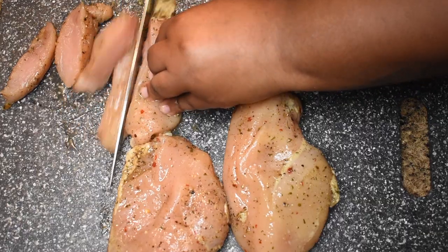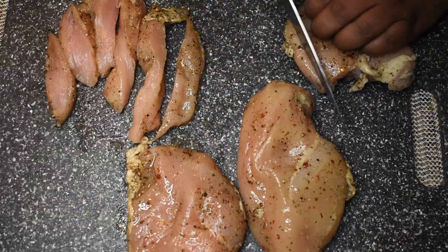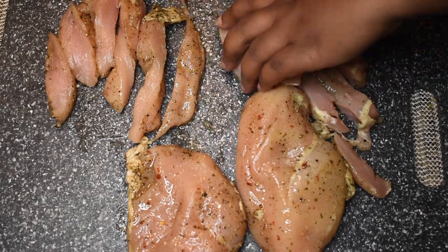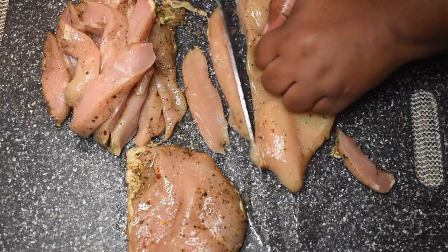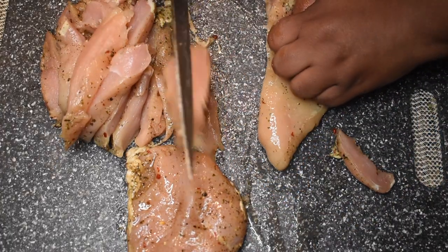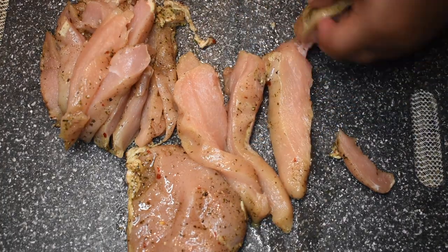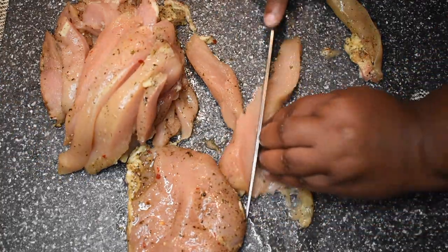I started with four boneless skinless chicken breasts — washed them, cleaned them, all that good stuff. You should do the same. Then I seasoned them lightly with complete seasoning, salt, black pepper, white pepper, and a pinch of red pepper flakes. I allowed them to sit for a while — you can do either overnight or the morning before, so when you get off from work you're ready to go.